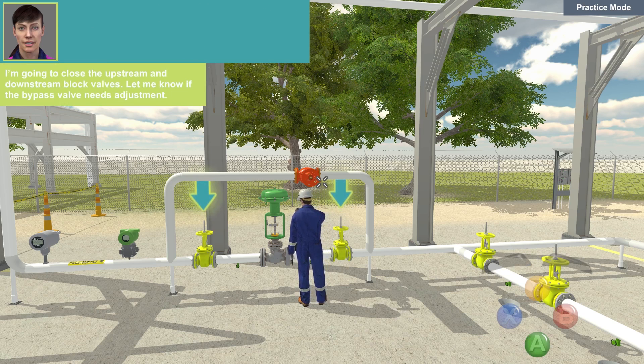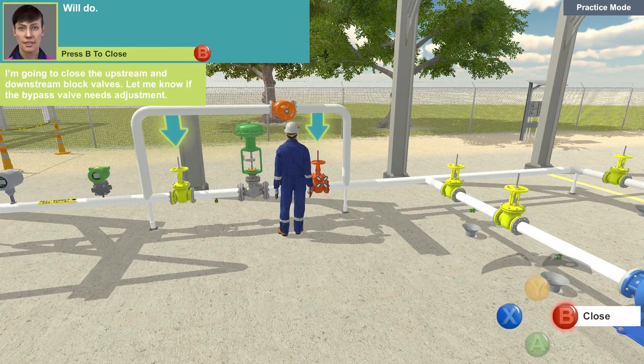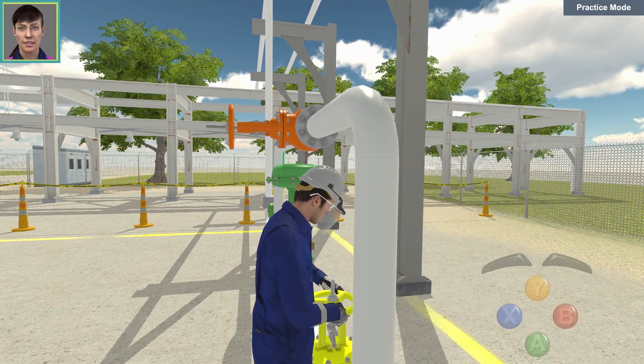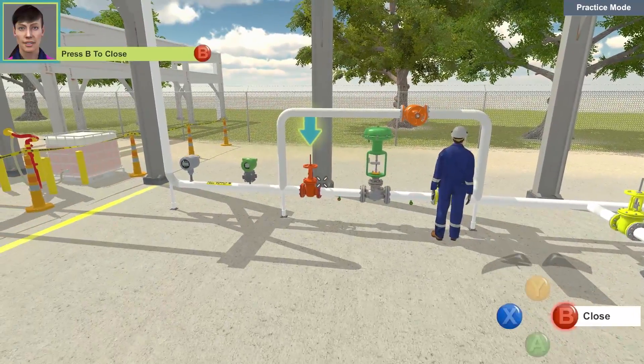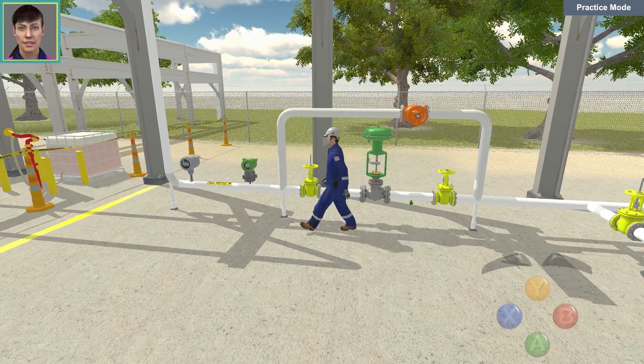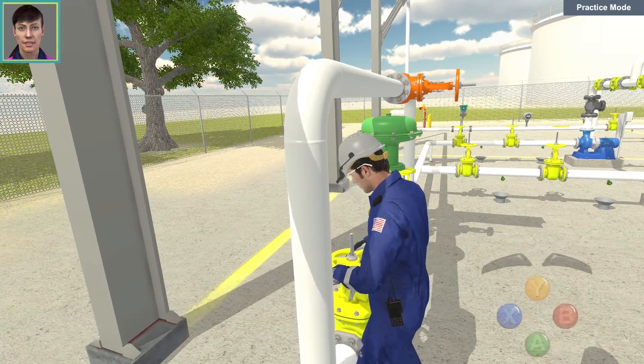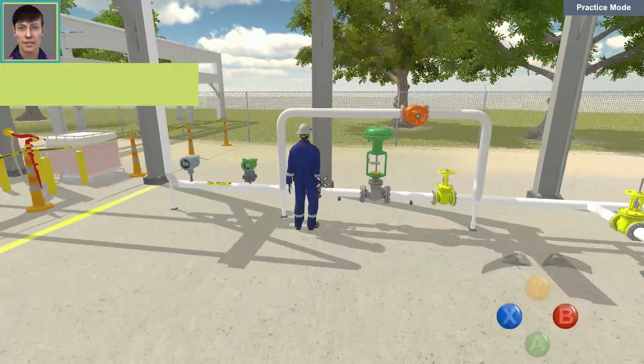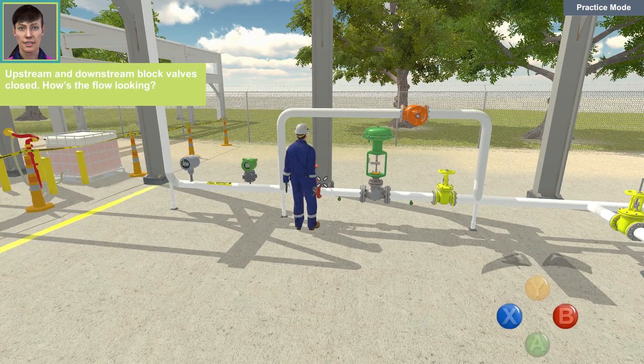I'm going to close the upstream and downstream block valves. Let me know if the bypass valve needs adjustment. Will do. Upstream and downstream block valves closed.